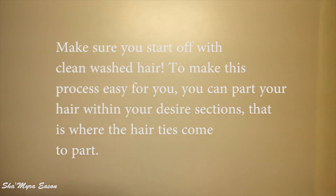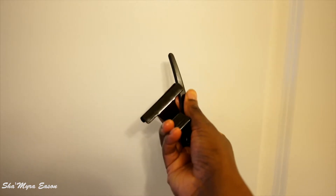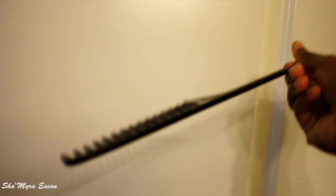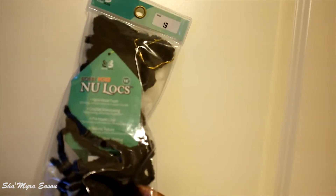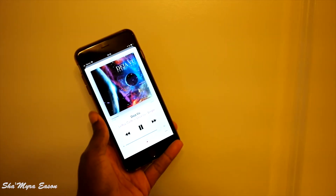For my hair, these are the ingredients that I use. First, you need hair lotion, Jamaican castor oil, a pomade, hair clips, hair ties, a wide-tooth comb, and your hair. And also, music. Shout-out to Leroy.